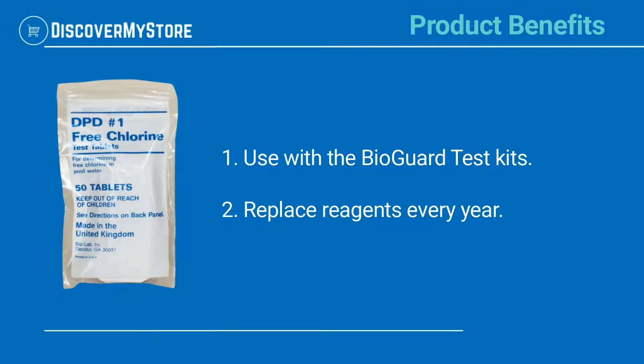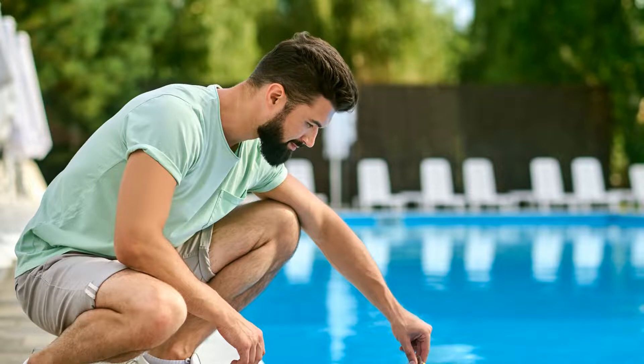Product Benefits: Use with the BioGuard Test Kits. Replace reagents every year. For more detailed instructions, please see the label.